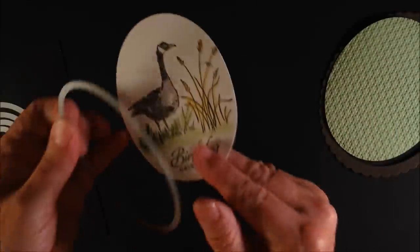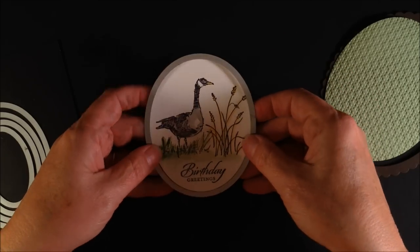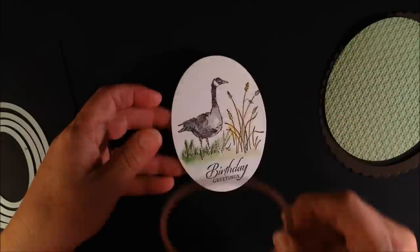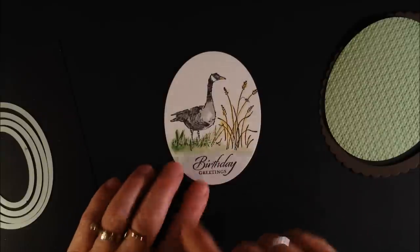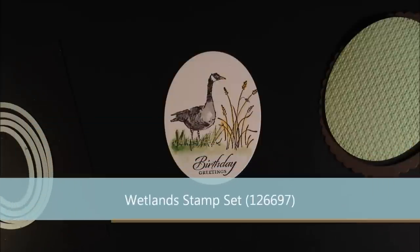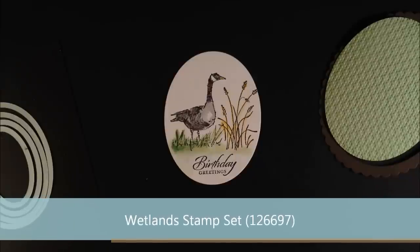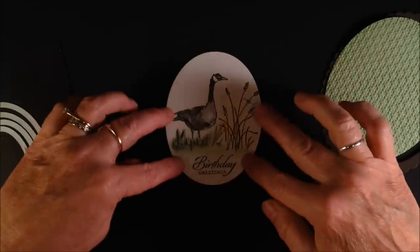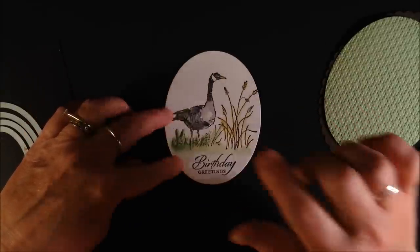Then I used the third framelit — the second largest without a scallop — and cut this out on watercolor paper. I watercolored it using the Wetlands stamp set, which is so great this time of year. We have geese flying from the cornfield to the lake right now feeding in the fall, so I decided to stamp this birthday greeting with the Wetlands.